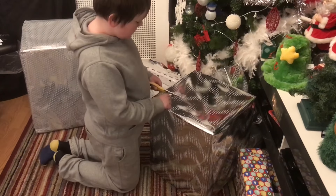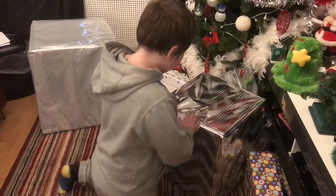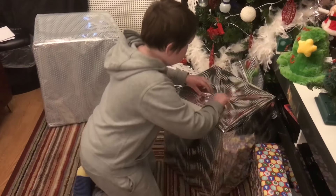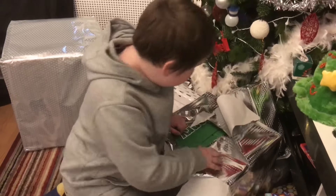Ho Ho Ho! Merry Christmas everybody. This is Facky Man 8 and Cole, very excited because it's Christmas Day and the first one is actually from Santa.